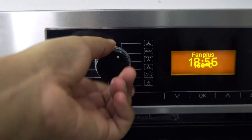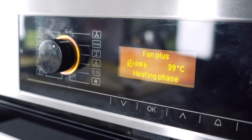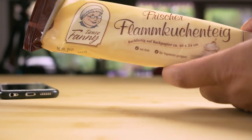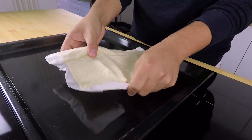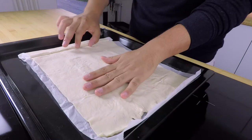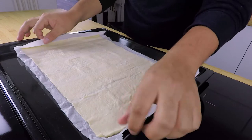We'll start by setting our oven at 220 degrees for 15 minutes. While our oven is preheating, we'll take our dough and place it on an oven tray. Now if you want to make the dough from scratch, I'll add a recipe in the description down below.